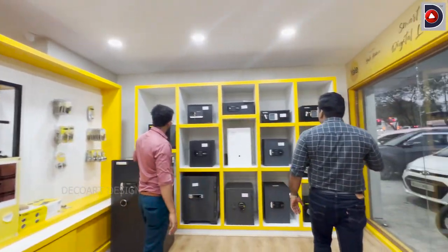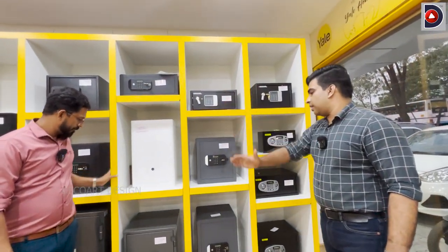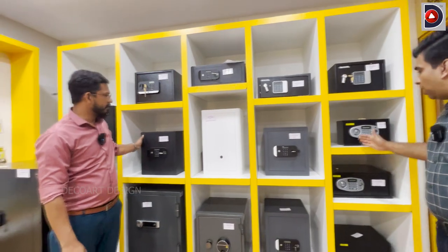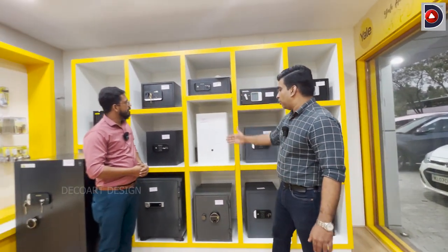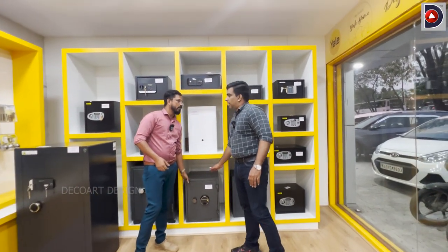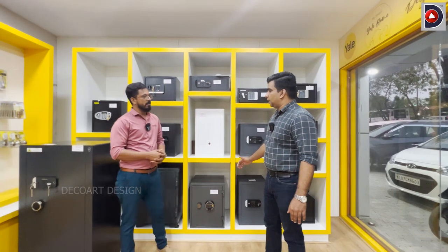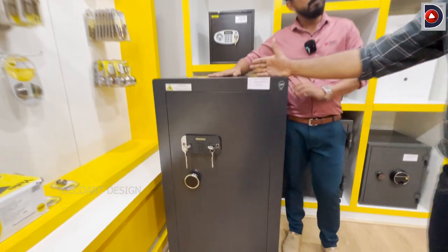The first section is security. We can have a lot of security options. If you have biometric, you can have biometric options. You can have fire retardant features. That is a lot of protection — it is commercial and safe.